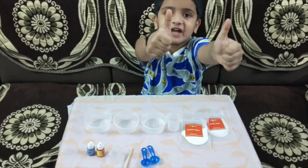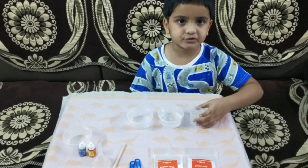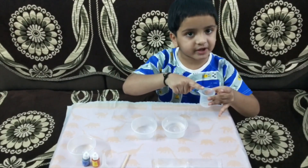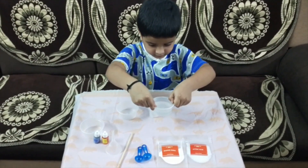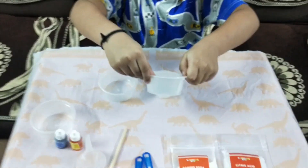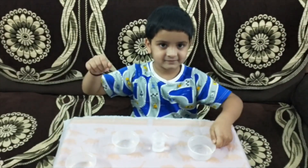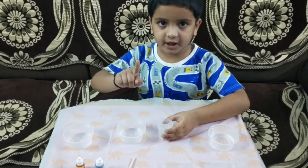Let's start the experiment! First, we need to take 25 ml of water in the measuring cylinder. Pour this water into the first empty cup.